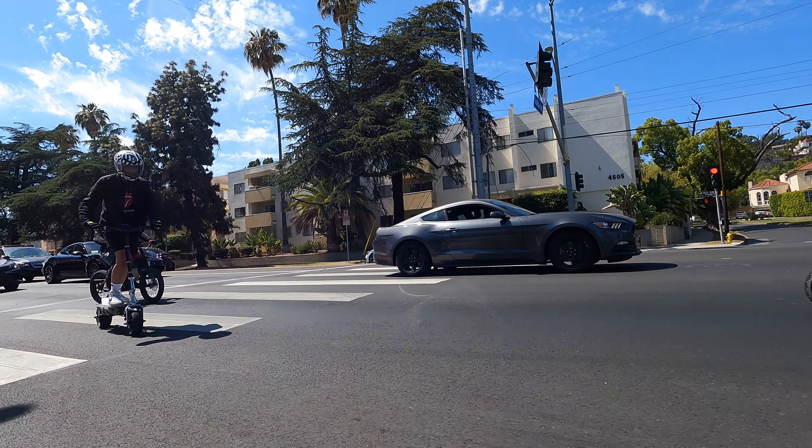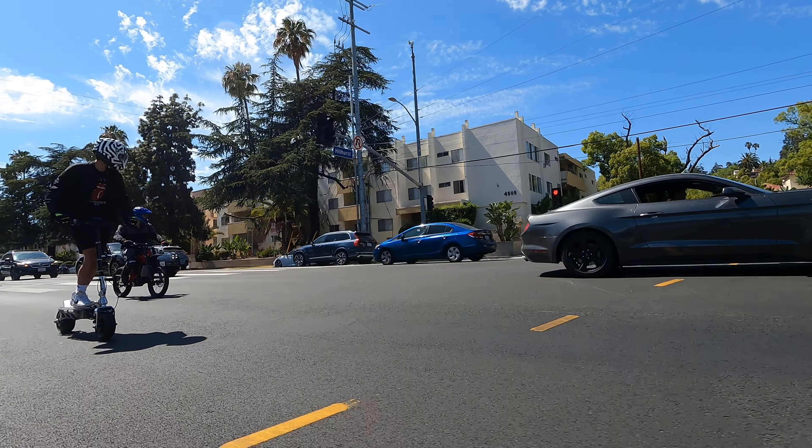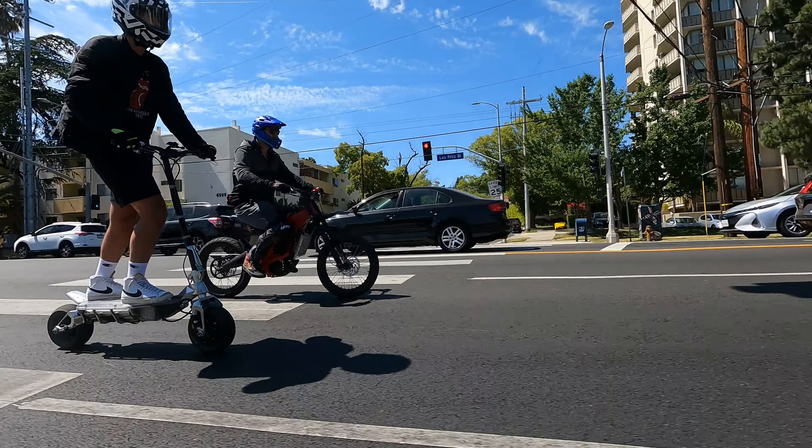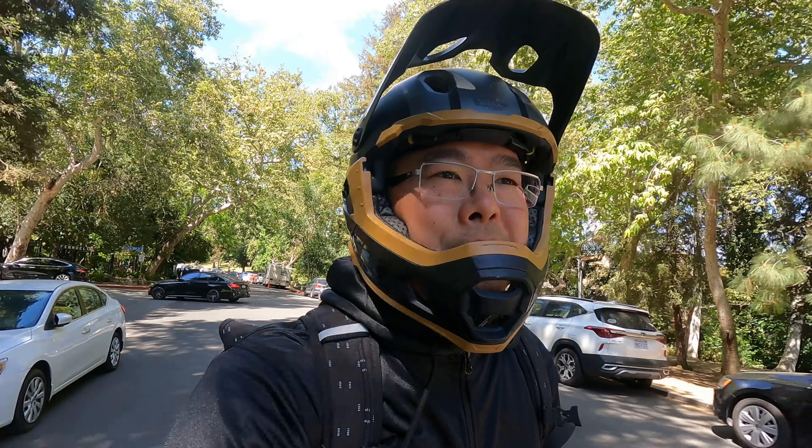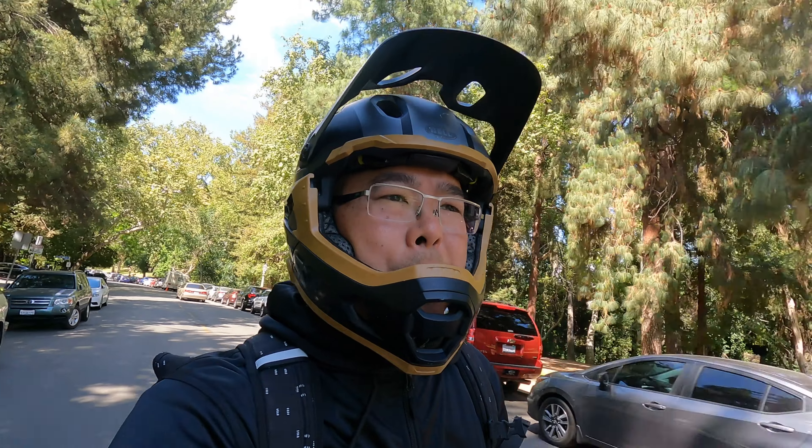The awesome thing is you see all this traffic — we didn't have to fight it, we just zipped on up there, and we didn't have to pay the parking fee, which is huge up there. Benefits of micro-mobility.